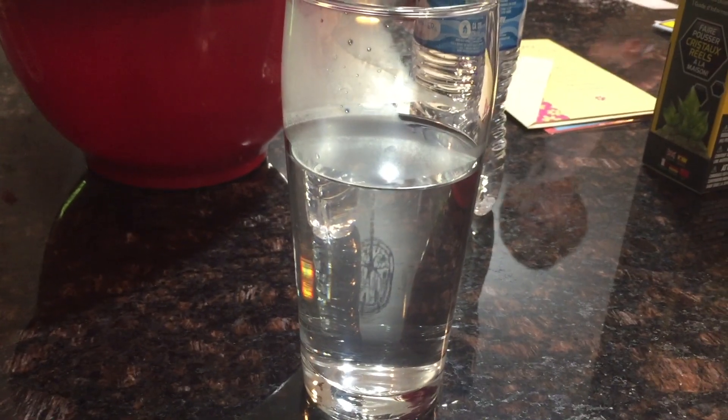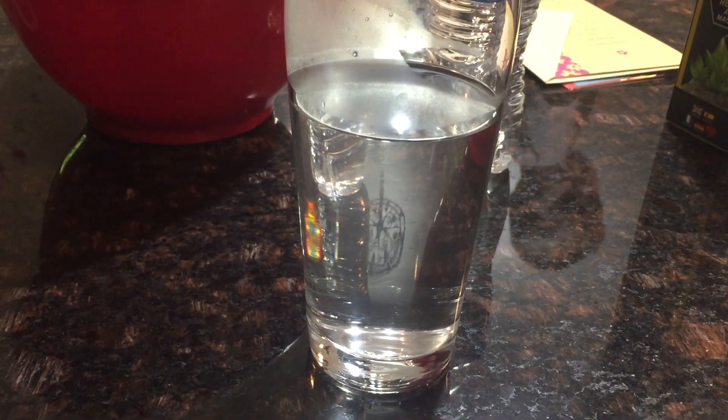Now that we have all the powder dissolved in our mixing bowl, we pour the mixing bowl into a glass. Now that we have our mixture in a glass, or growing chamber, we need to let that sit for 15 minutes to cool down before we add our seed rock.